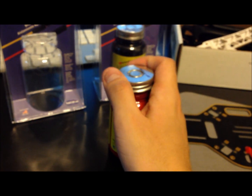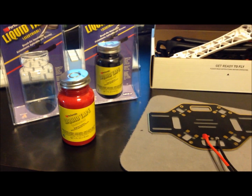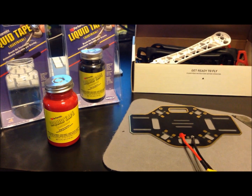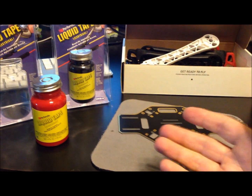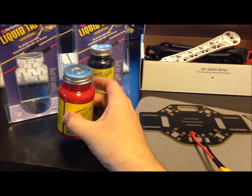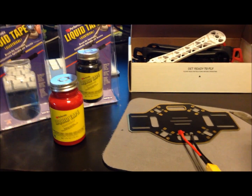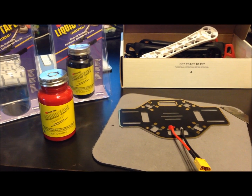The liquid electrical tape is kind of something you'd want to have if you're getting into RC — airplanes, helicopters, quadcopters, even trucks, truggies, and cars and stuff like that. It's just good to have, and in general, even if you're not into RC, if you do anything with electrical, it's good to have. It completely replaces heat shrink and completely replaces electrical tape.